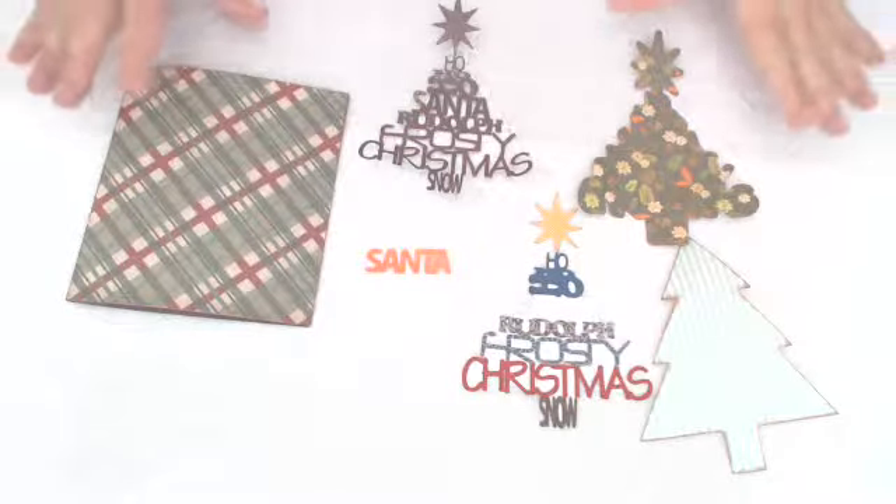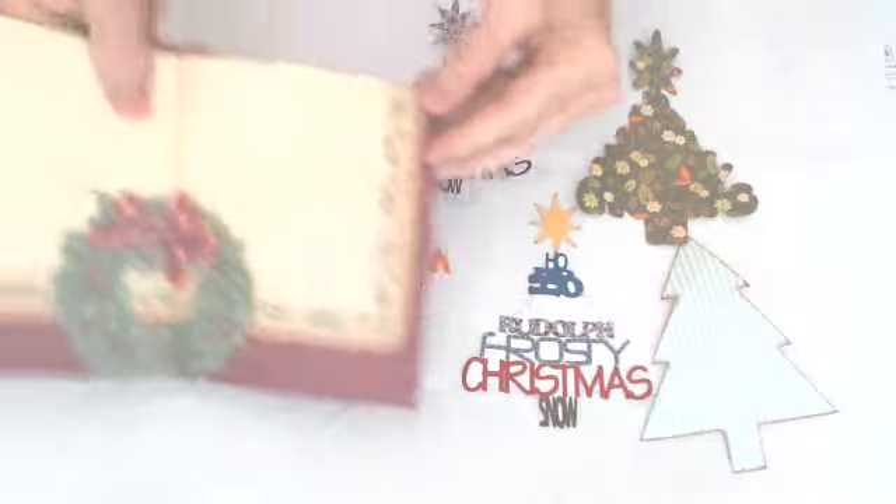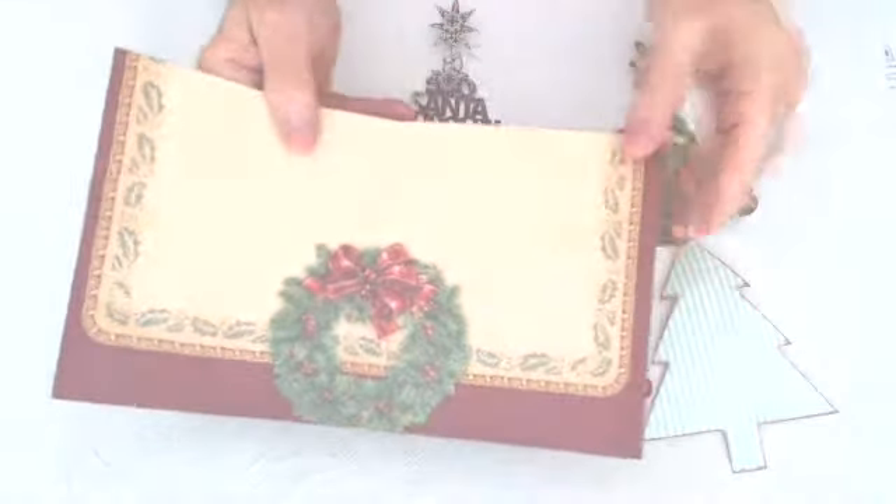I've got everything cut out and edged. This is the card base, and as you can see, it was Christmas paper. So that's the inside, and here's the outside.